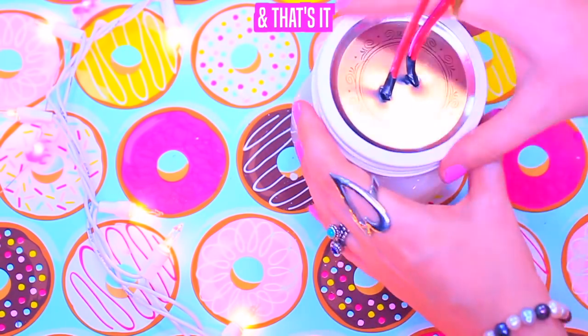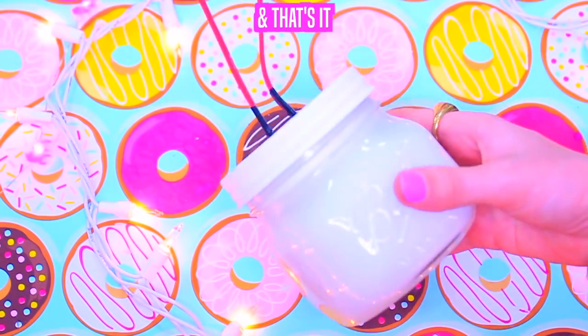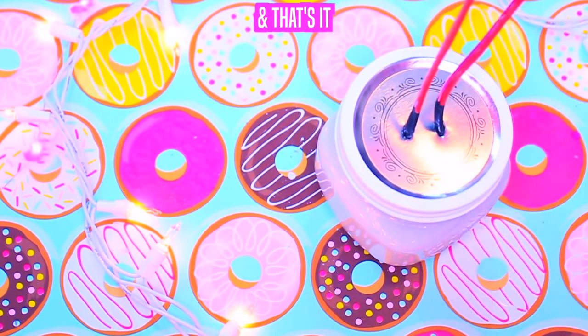Remember guys, following this method you can do any shape that you want — you can even do a lobster! Just use your imagination and the sky's the limit.